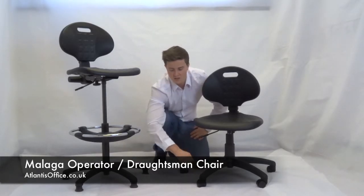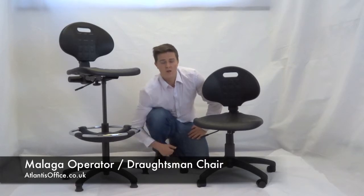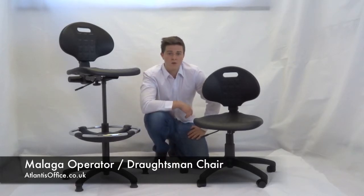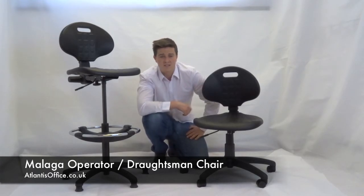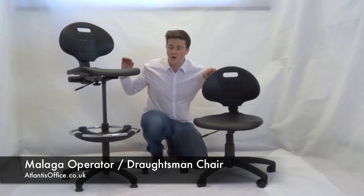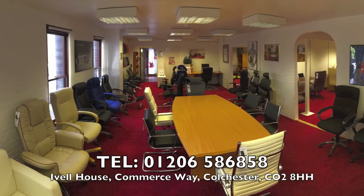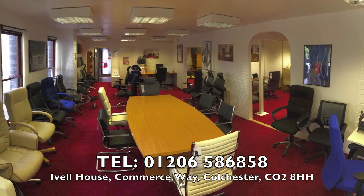Both chairs come with a five-star nylon strong base. The Operator version has casters, and the Draftsman version has glides for safety. If you have any questions, give me a call — my name's Joel on 01206 586858, or come down to our showroom in Colchester, CO2 8HH. We have both these chairs here for you to try out. Thank you.